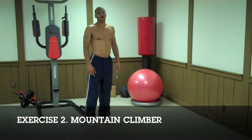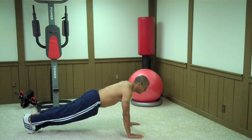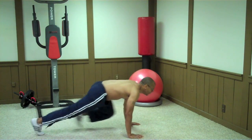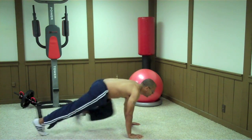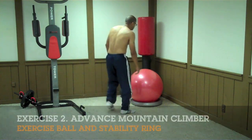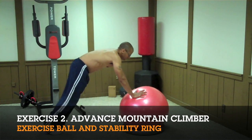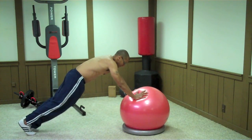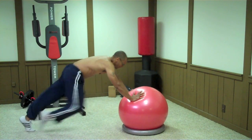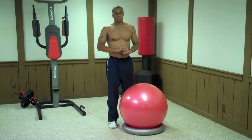The next exercise is Mountain Climbers. Get yourself into a push-up position, make sure your back is straight, lift up one leg underneath you, and climb the mountain. For advanced users, try doing this with an exercise ball — get into the same position as you would on the floor and lift the legs.